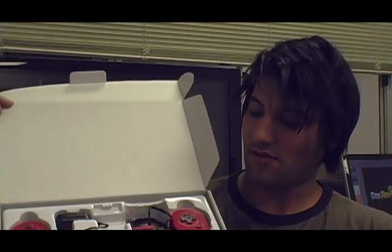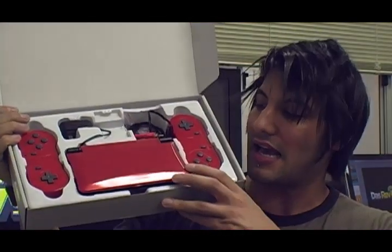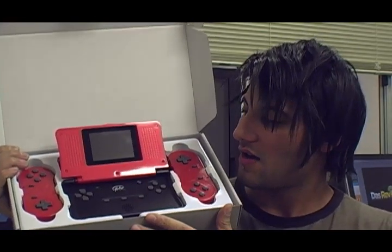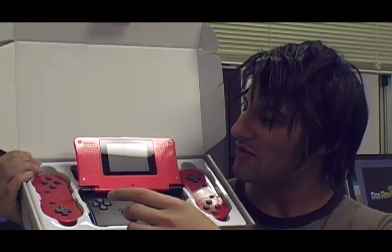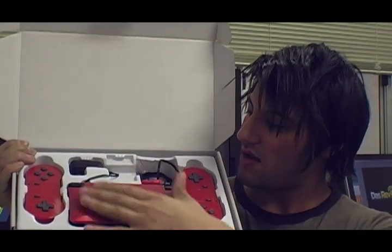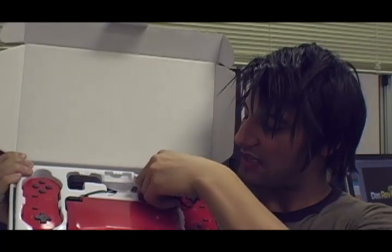You get a big huge unit that looks like a brick — literally a DS-esque type of unit with big speaker areas, or maybe they're breathing holes. Here you go: two controllers, unit, power supply, battery, TV out jacks, and of course some free cheap Chinese headphones.